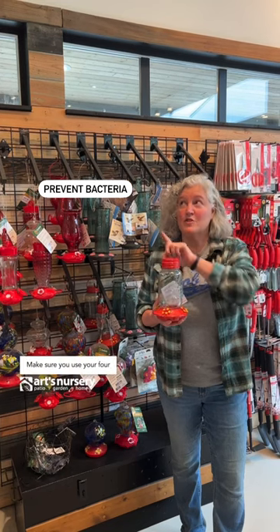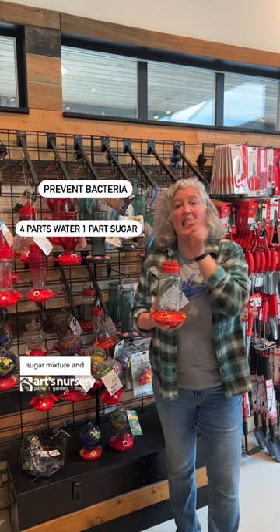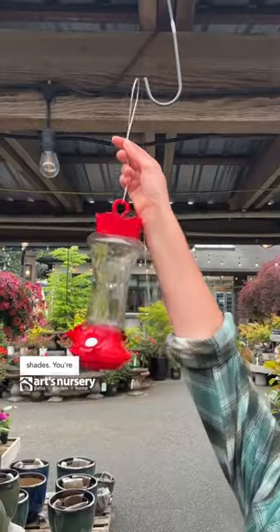Make sure you use four parts water to one part granulated sugar for your mixture, and clean your hummingbird feeder using hot water or vinegar if you want. Hang your hummingbird feeders somewhere where you have afternoon shade.